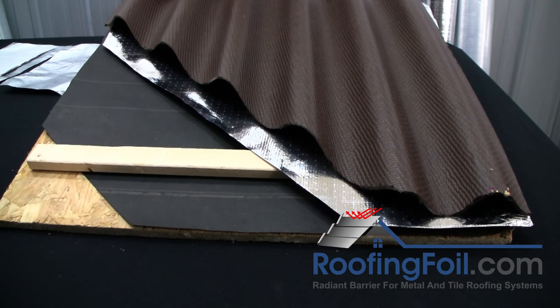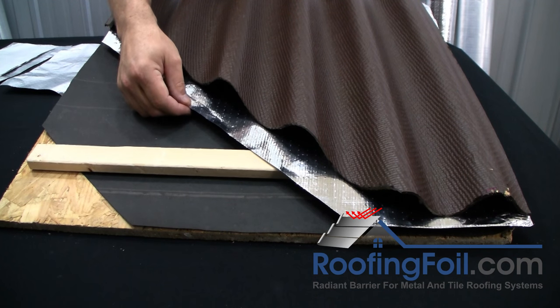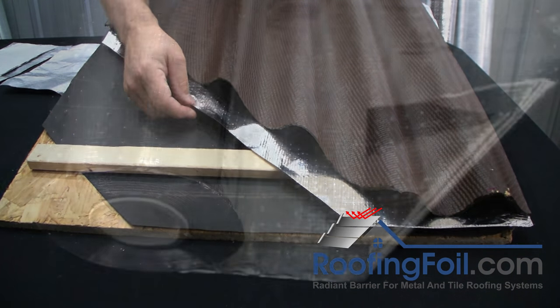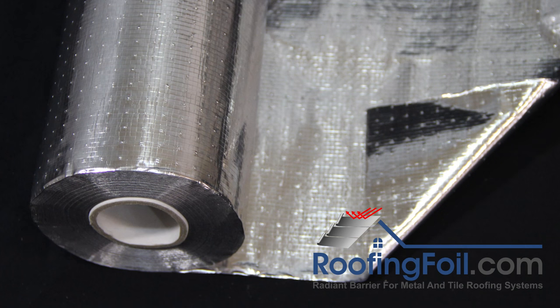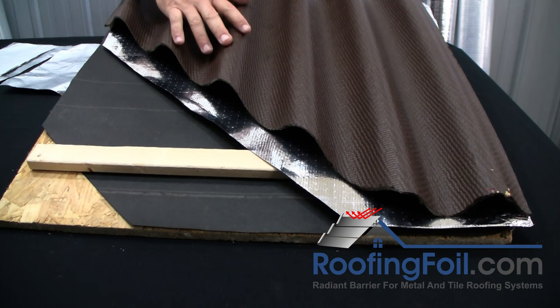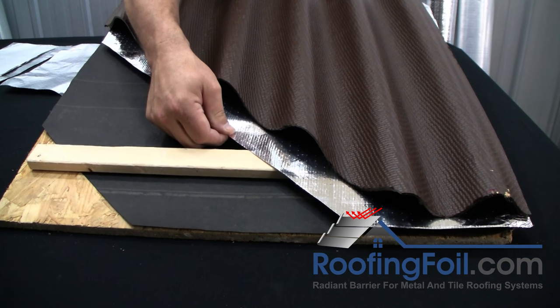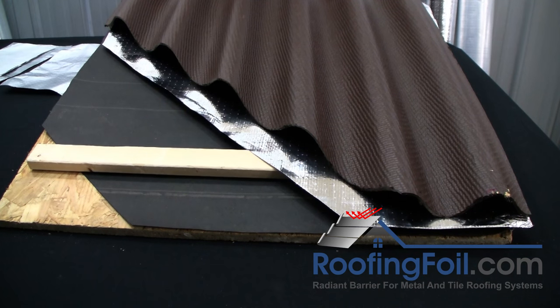There are a couple of install methods where you definitely want to use the double sided roofing foil product — the one that has aluminum foil on both sides. These are covered in detail in the how-to install video, but briefly: the two methods are if you're installing a corrugated product over a batten system and putting the radiant barrier in between, or if you're putting the foil between a batten counter-batten system, as shown here.